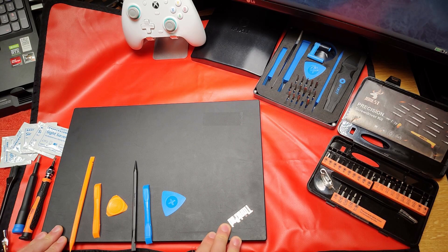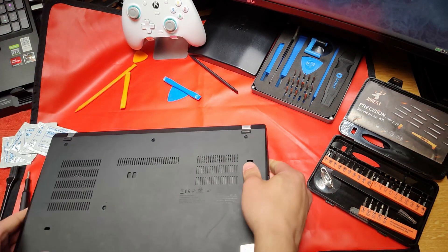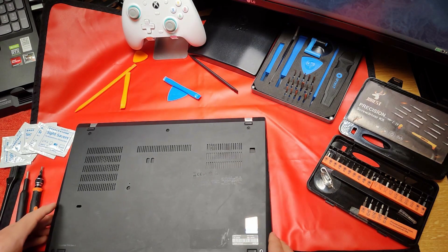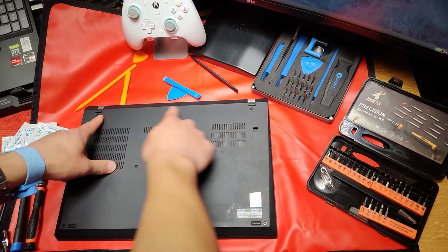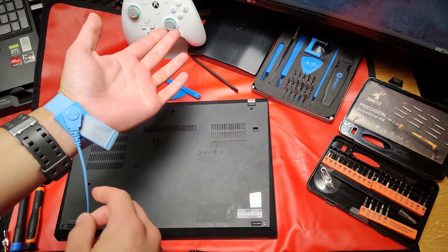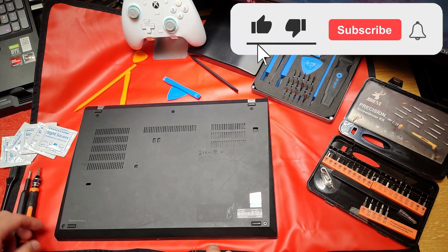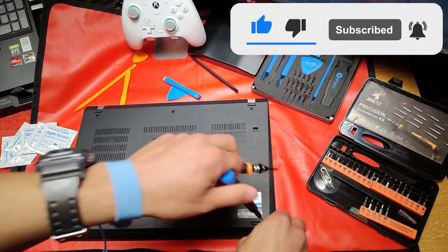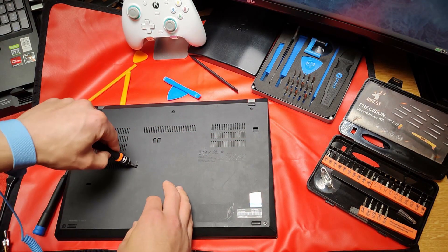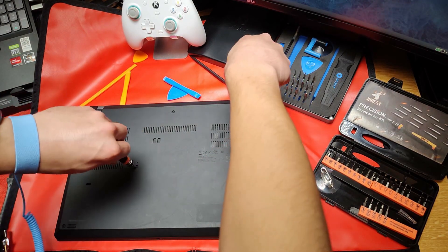We're going to install a smart card reader on it. Get this thing flipped over. These ThinkBooks are really nice — this one has six screws: two here, one here, and three across the back. Before you take apart any electronics, always make sure to have your grounding strap and your anti-static mat. This is one of the high quality cases where the screws don't back all the way out, so you don't lose your screws.